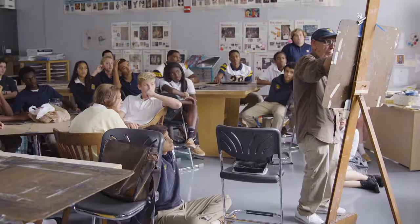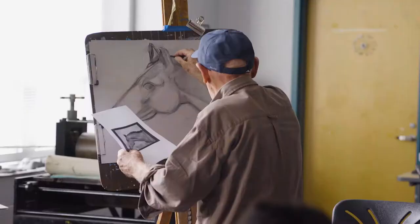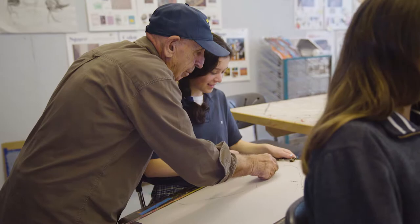He would do these demonstrations in the beginning so students would get started, and then he would walk around and talk to them, or sometimes just sit down and show them what was maybe off.